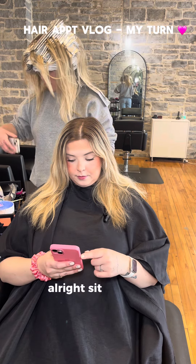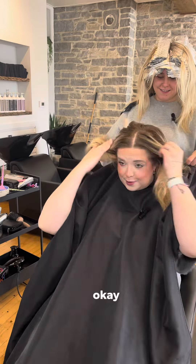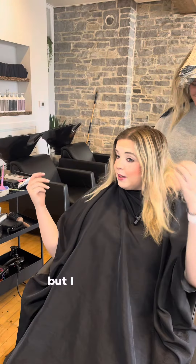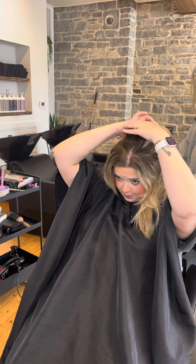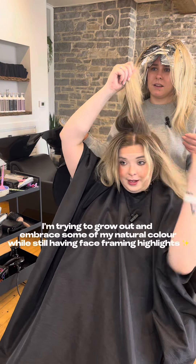Alright, sit down and shut up, the show's about to begin. Call me crazy, but I think I want to grow out my natural depth just in like this section. So you don't want that color, right? I know I'm crazy.